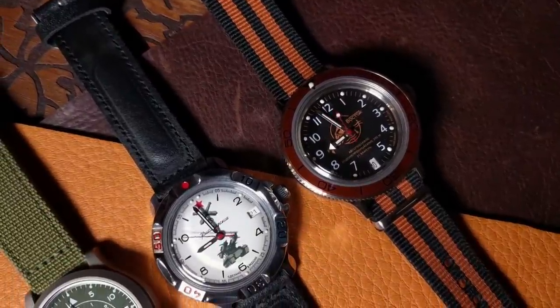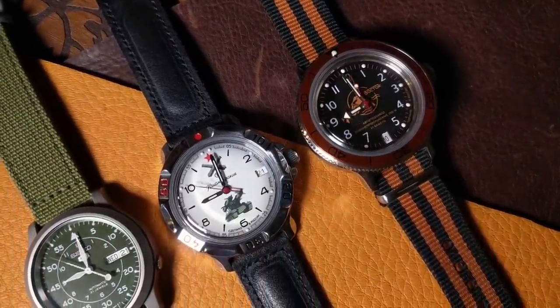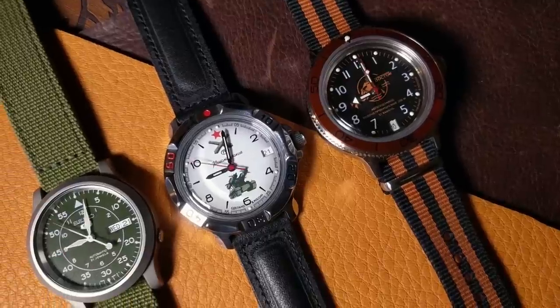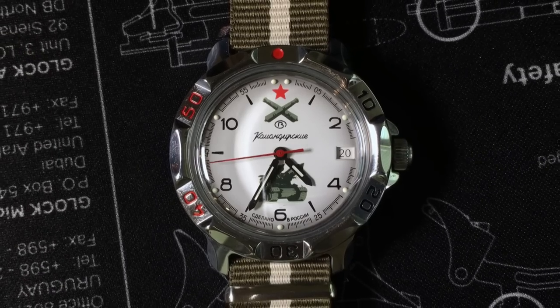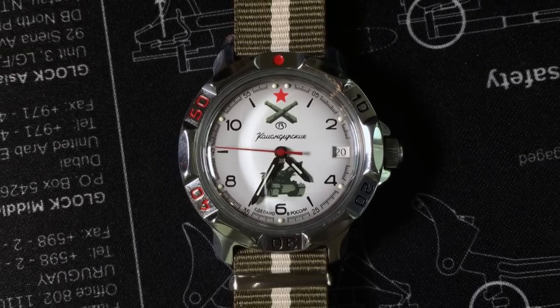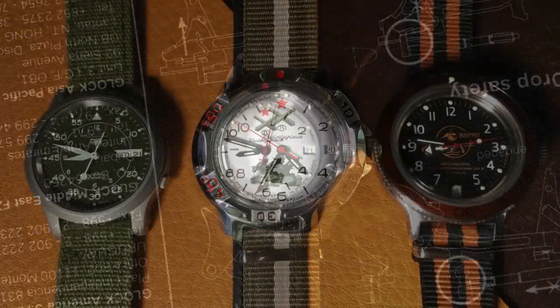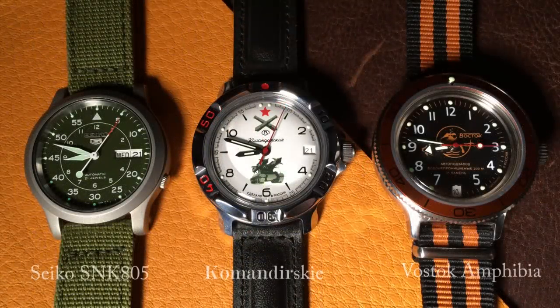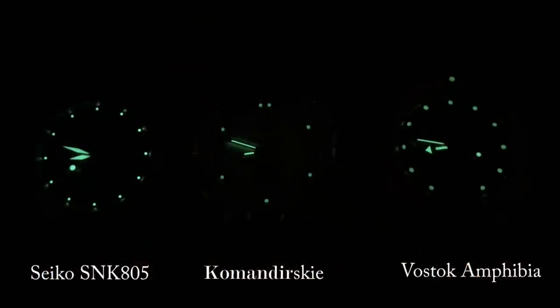Unlike its dive watch sibling, this one only has minimal water resistance, rated at only 20 meters. I've said this in the past, but I really do mean it here: try not to get it wet. As for lume, it's okay — on par with other Vostoks, which means it's fairly bright at first, but doesn't necessarily last as long as other brands, specifically Seiko's LumaBright.